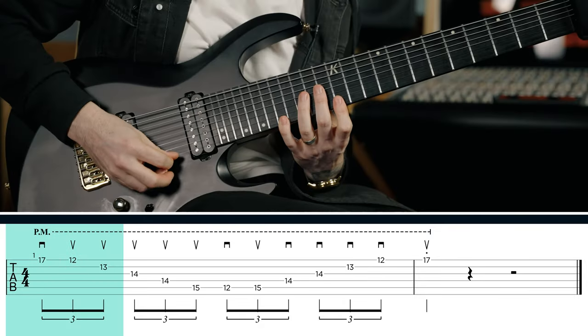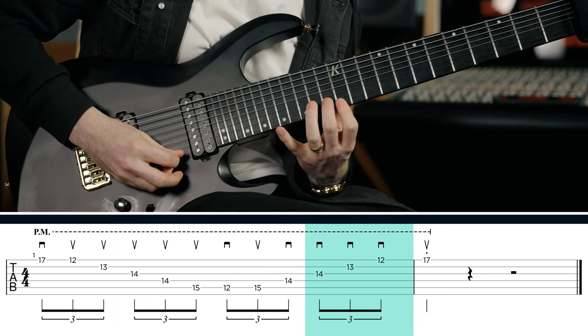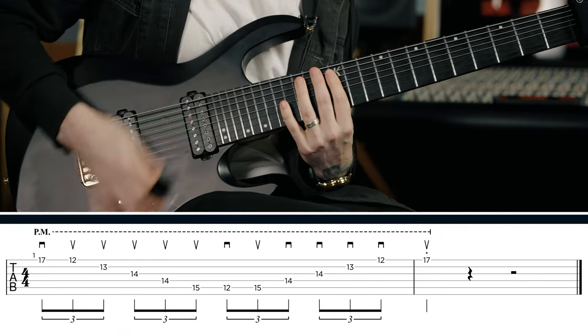Here's what it sounds like — I'll play it a little slower. [demo] All right. So if you are watching closely, you might notice that I don't use any legato. Legato is where you're doing lots of hammer-ons and pull-offs, that kind of stuff. Not using legato is key to making these sweeps sound very precise and awesome.